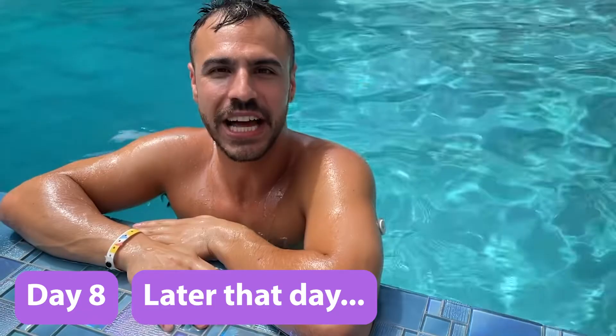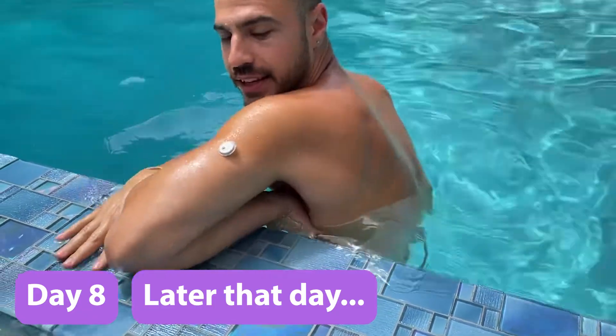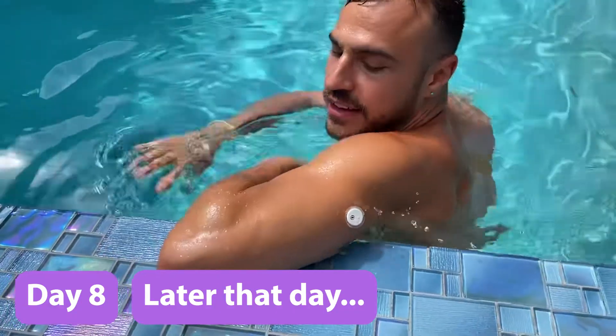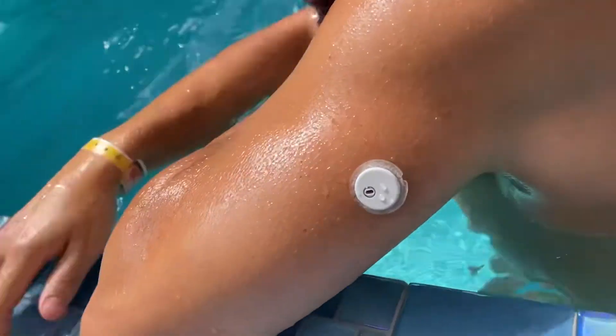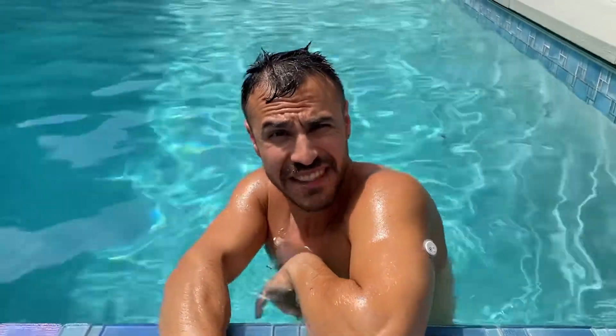Still on day eight — I just jumped in the pool and look what happened. The Libre 3 officially has come off. I guess what I would have needed was an overlay patch, but good to know. I feel like the Dexcom G7 tends to do a bit better, even in the full 10 days.